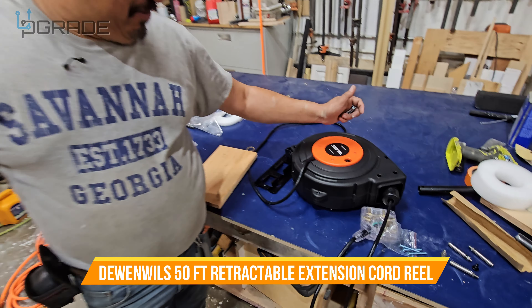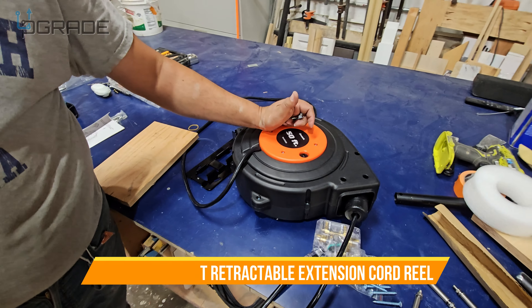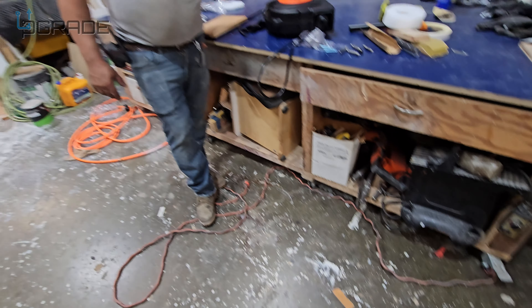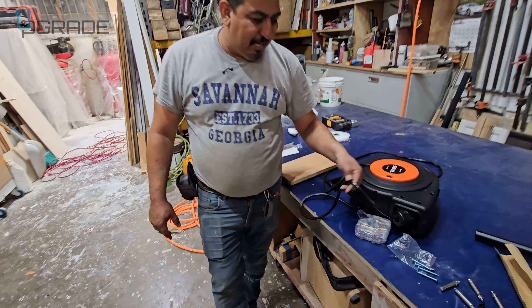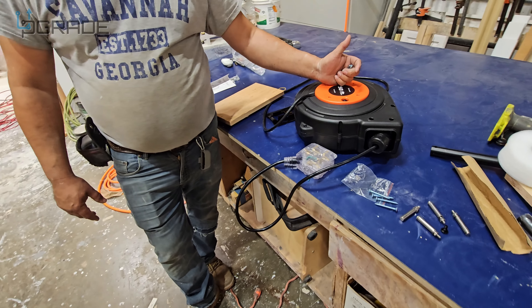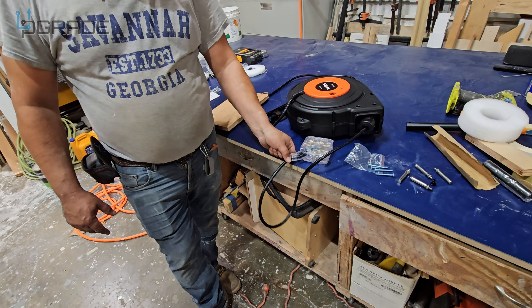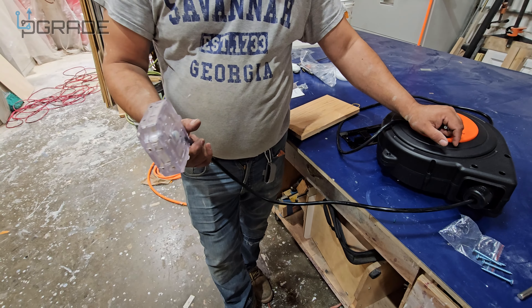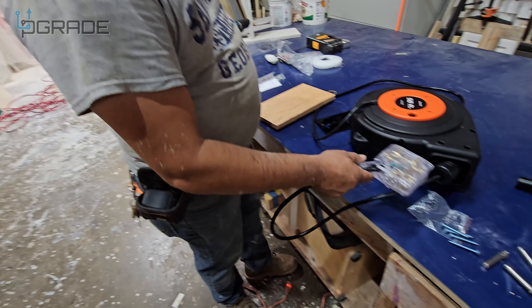Here at my cabinet workshop we always have problems with extension cords on the floor. We decided to get a nice setup with a 50-foot extension cord mounted into the wall — you pull it and it retracts, so we don't have it dragging on the floor when we use our power tools.